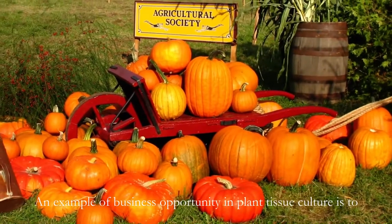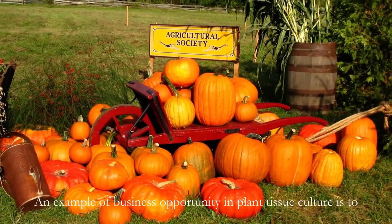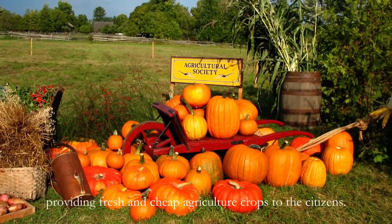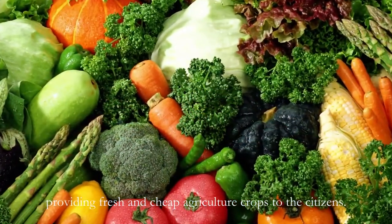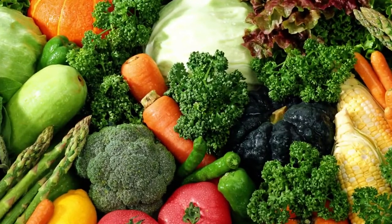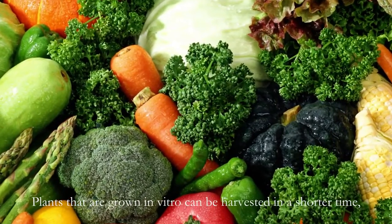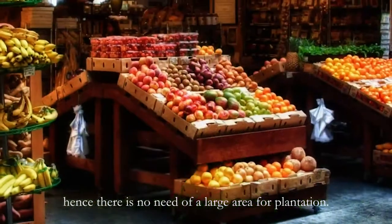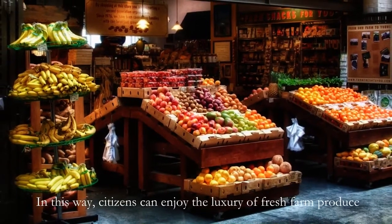An example of a business opportunity in plant tissue culture is to run a community farm in every district of the nation, providing fresh and cheap agriculture crops to the citizens. Plants that are grown in vitro can be harvested in a shorter time. Hence, there is no need for a large area for plantation. In this way, citizens can enjoy the luxury of fresh farm produce at a lower price.